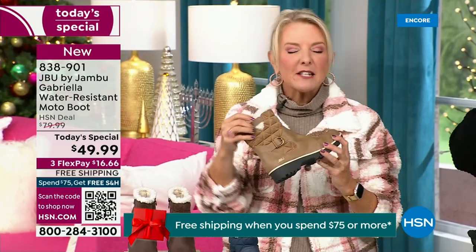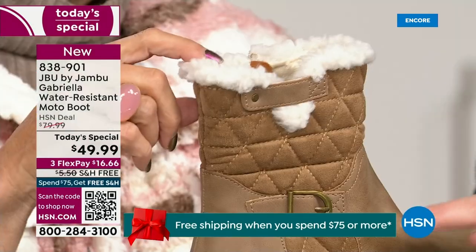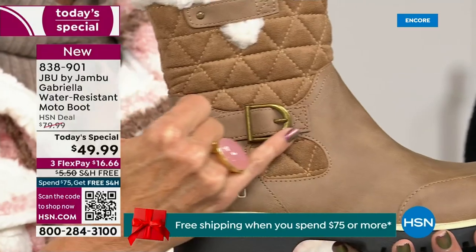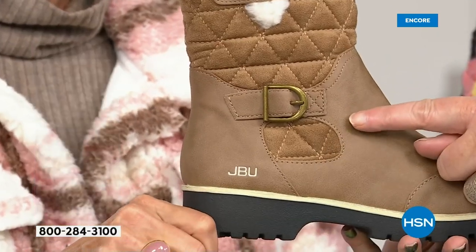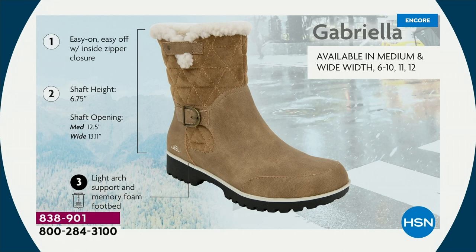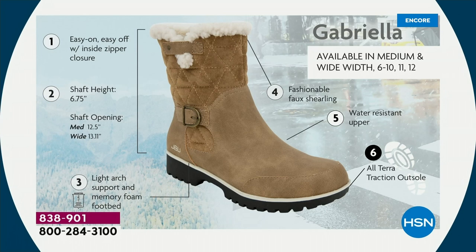I love the quilting on the top — such a hot look. I love the faux shearling; to me it makes it so feminine. Also keeps your foot warmer. We put the buckle on, the quilted detail, that easy on and off because of the zipper closure. The shaft height is just under seven inches. We have medium and wide widths for the circumference, light arch support, All-Terra traction, water resistancy, and faux shearling.